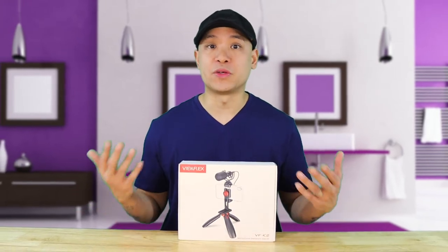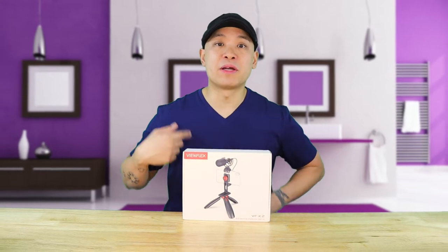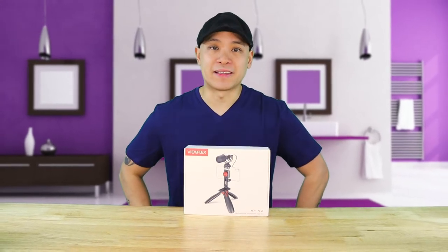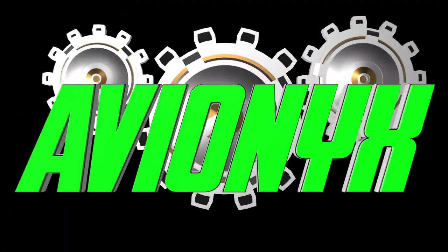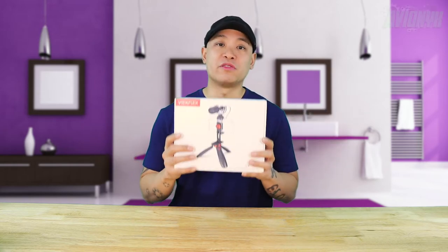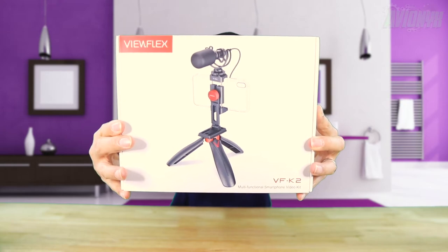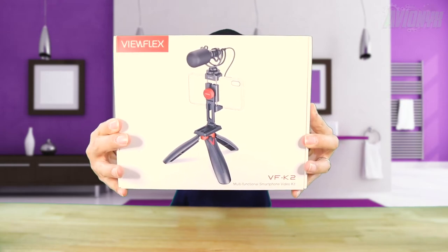Are you looking to start vlogging and all you have is a smartphone? Well, don't fret because this little starter kit just might be able to get you started on that path. What we're looking at today is a multifunctional smartphone video vlogging kit made by Vueflex — this is the VFK2 model, and you can find this on Amazon for about $56.